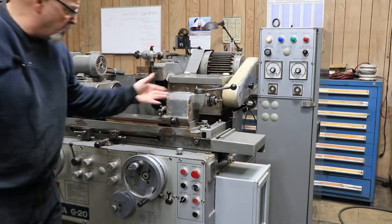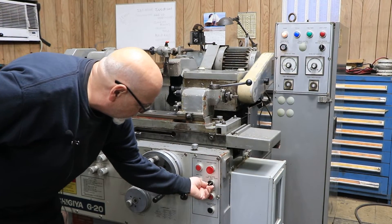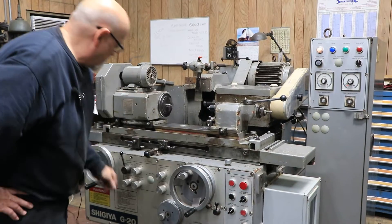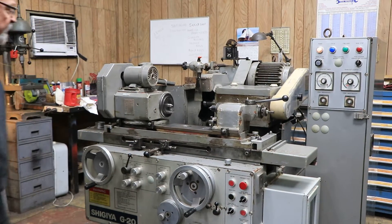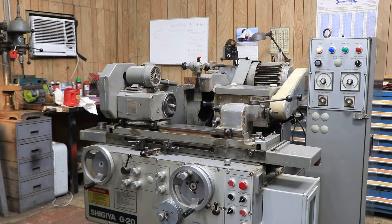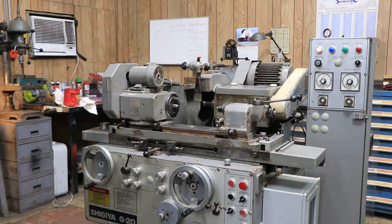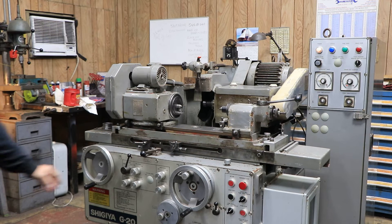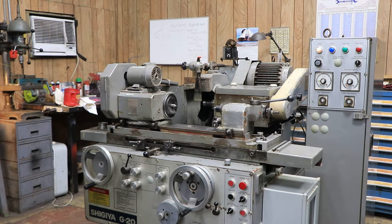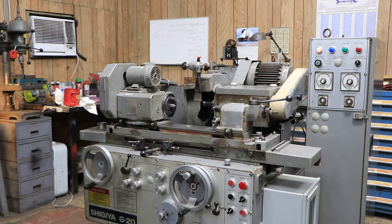For automatic traverse, if you're all set for it, you just switch this over to traverse. Again you bring your slide in. This time you want to turn your table on. Now we're going to feed each time we hit the table reversal. The amount that it's feeding, you adjust with your feed dials here. This will take a little bit longer to get down to zero, but it's working its way down.